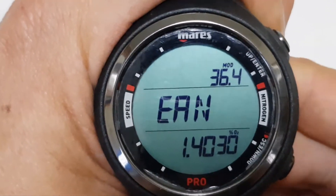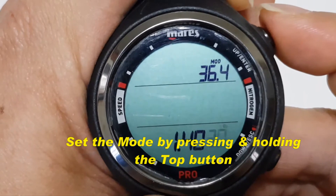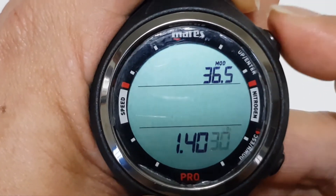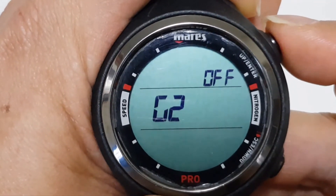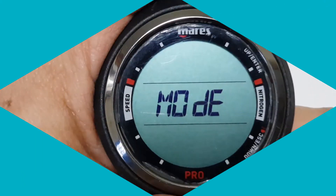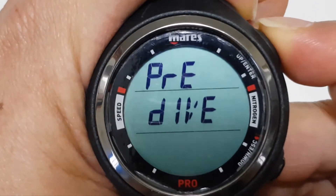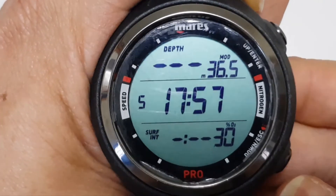If you want to select nitrox mode, you need to press and hold the top button and you can set the various settings required for your nitrox dive. Press and hold to scroll through — you can even have multi-gas. Press and hold, and now it is set to nitrox. To check, go to your pre-dive mode and press and hold the top button — this is the nitrox mode that you have just set.